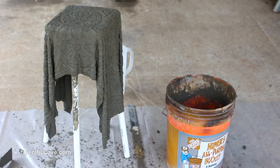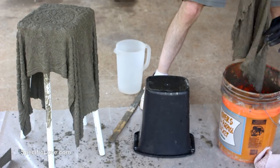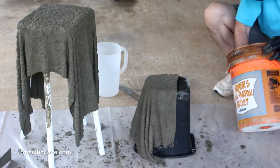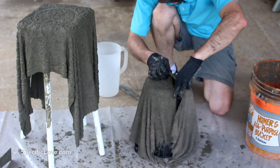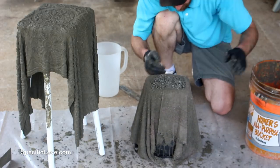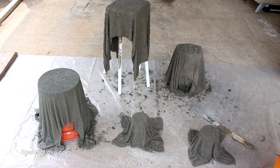I did notice that this towel had a lot more texture and it really showed through the concrete. I then got the idea to try this concept over a small trash can for a different shape. But this time I used two separate hand towels. I really wanted to know if the concrete would be strong enough to hold both of these towels together after it dried. I even added some extra mixture to the bottom and side, but much of this separated and fell off later.